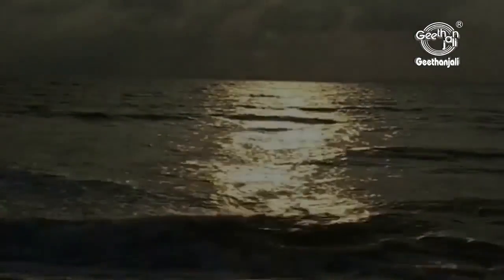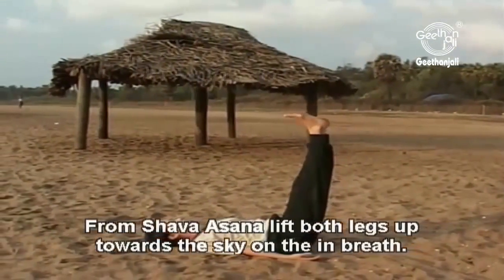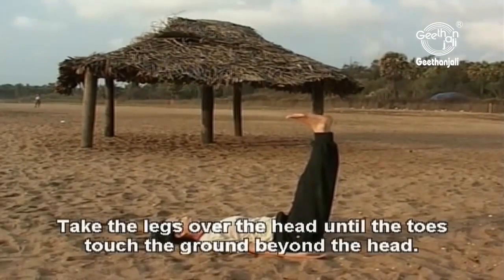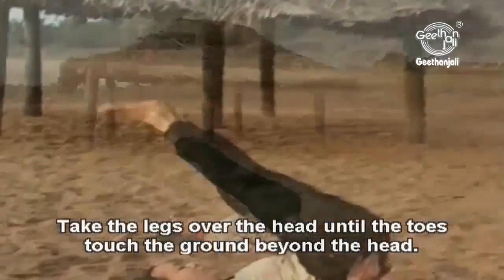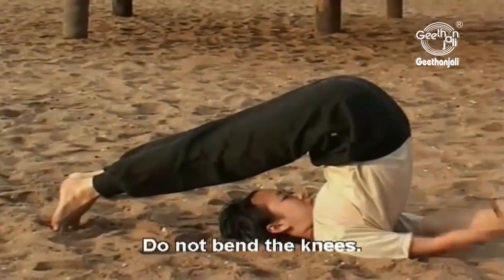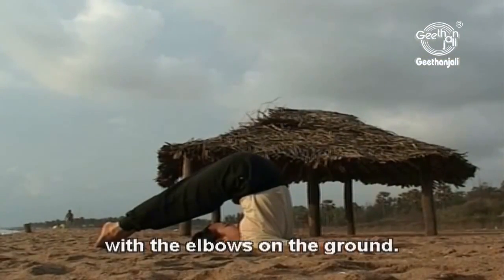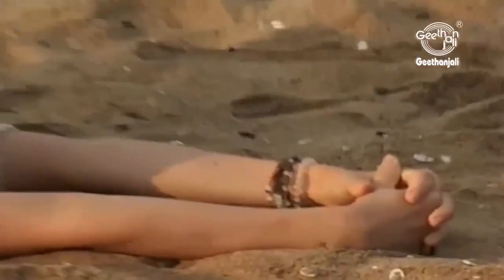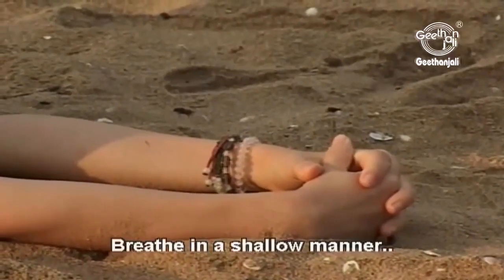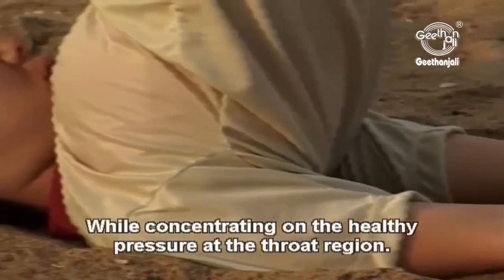Halasana. From Shavasana, lift both legs up towards the sky on the in-breath. Take the legs over the head until the toes touch the ground beyond the head. Do not bend the knees. Stretch the arms out behind the back or hold the lower back with the elbows on the ground. Breathe in a shallow manner while concentrating on the healthy pressure at the throat region.